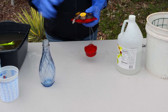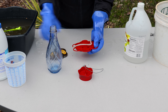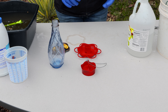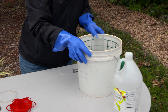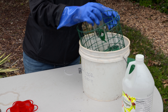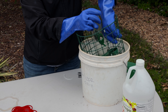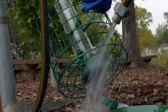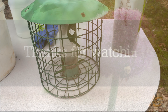Now that we've got these rinsed off, we're going to go ahead and lay these out and make sure that they dry thoroughly, and then we'll reassemble them and put them up for winter storage. We want to then check back on our other hanging bird feeder — now that it's been soaking for a while, we're going to pull it out and rinse it off. We'll let it dry for a while, then spray paint it and freshen it up to go back out for winter.